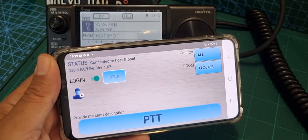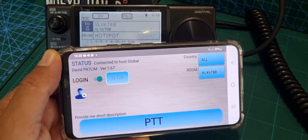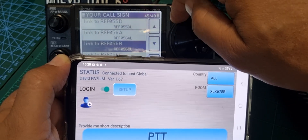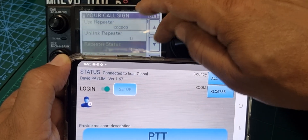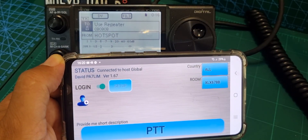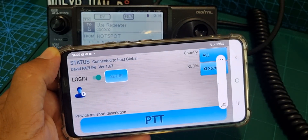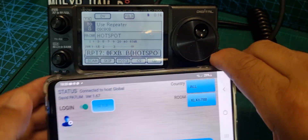It's not coming through this way - interesting. Let's try with 'Use Repeater'. We'll put it on CQ. M0FXB Andreas - there we are, so it worked! So basically when you're using a reflector you do have to go through the right mode. Mike Zero Fox X-ray Bravo - that's it.